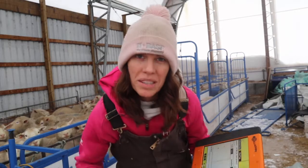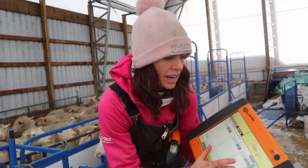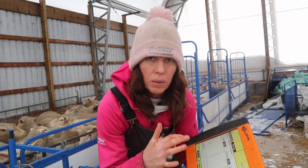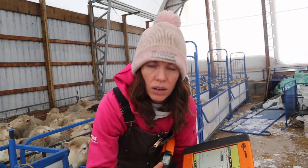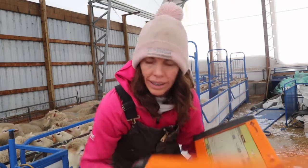What I'm going to do is scan each ear tag, and then I'm going to press the last activity that I did on this Gallagher. It'll tell me whatever I need to know to make a culling decision — whether she stays or whether she goes. So that's what I'm going to do right now.